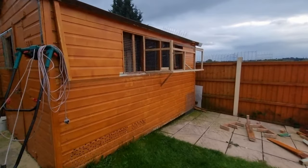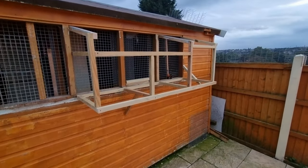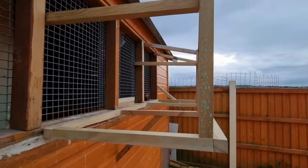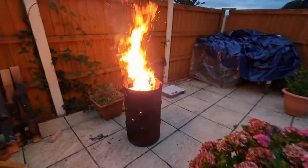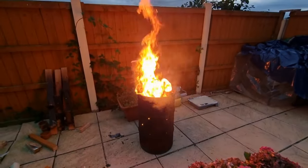That's it for today folks. We've run out of woods so we couldn't complete the project. Being a bank holiday Monday, everywhere is shut. We're going to tidy up and burn some offcuts in the garden. I will show you next time the completion of this project.